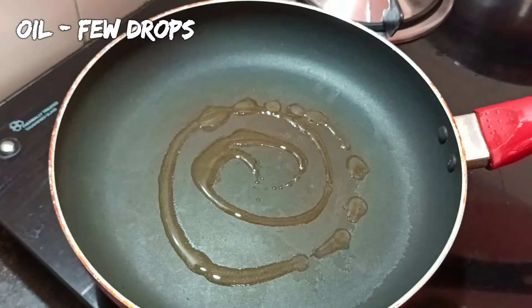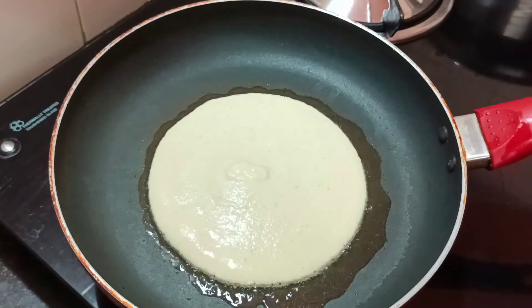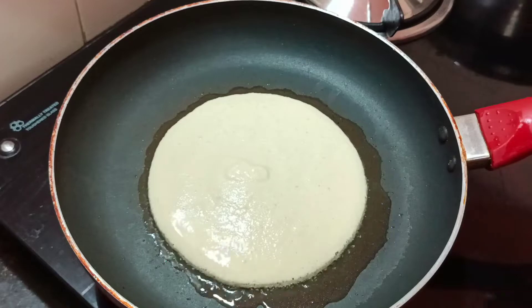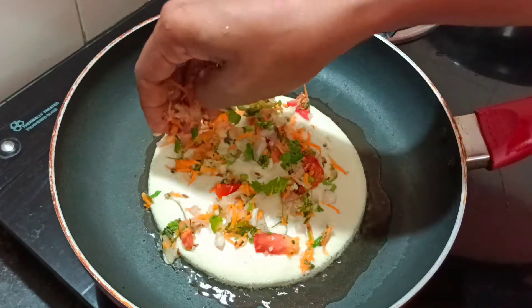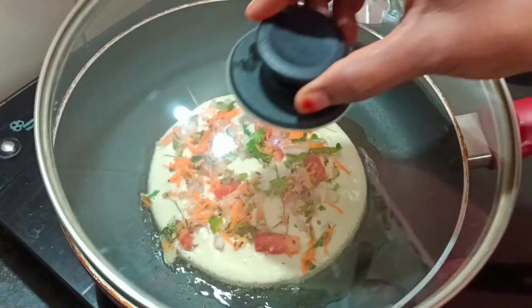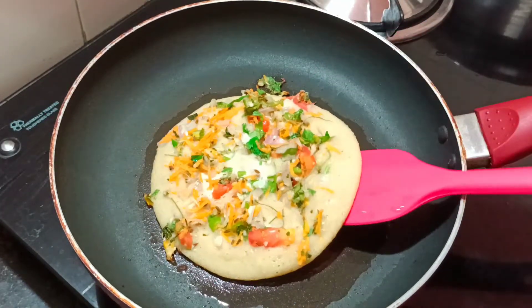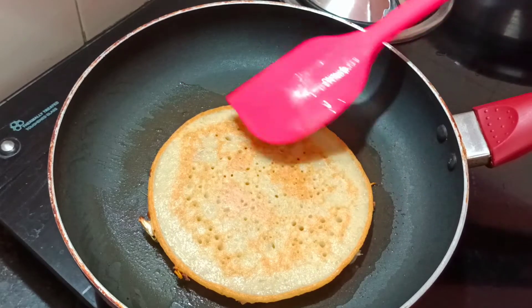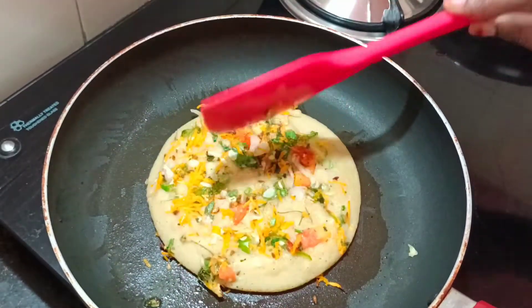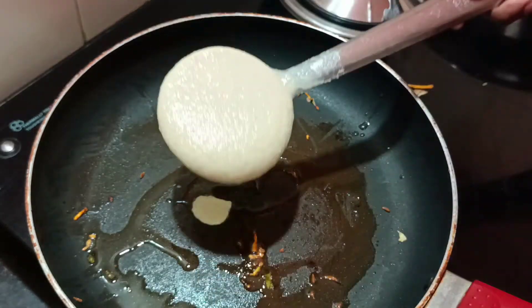Add a little oil in the pan and spread it. Add a little of the vegetable mixture into the pan. Let's cook on low flame for 2 to 3 minutes. Let's cook and turn the recipe — let's cook this healthy vegetable breakfast.